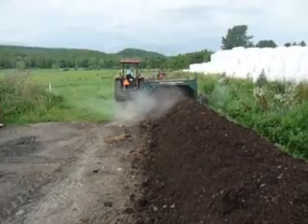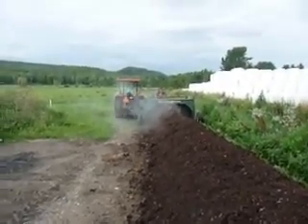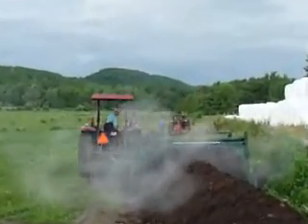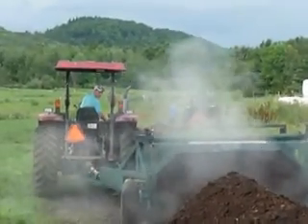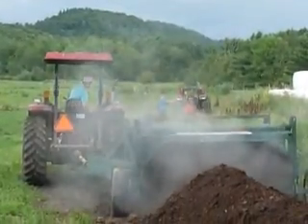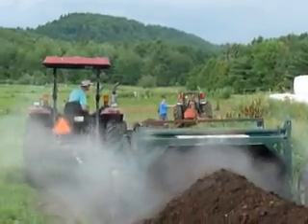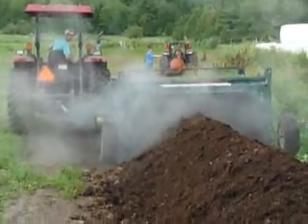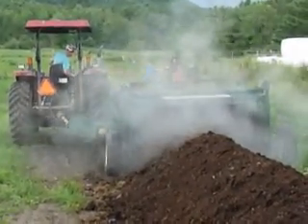Sometimes we have trouble turning a large windrow like this — our windrow turner won't track quite straight. So today Ben hitched up our logging winch to the right hand side of the turner, and his brother Justin is keeping tension on the cable to keep the right hand side going straight instead of letting the turner twist.